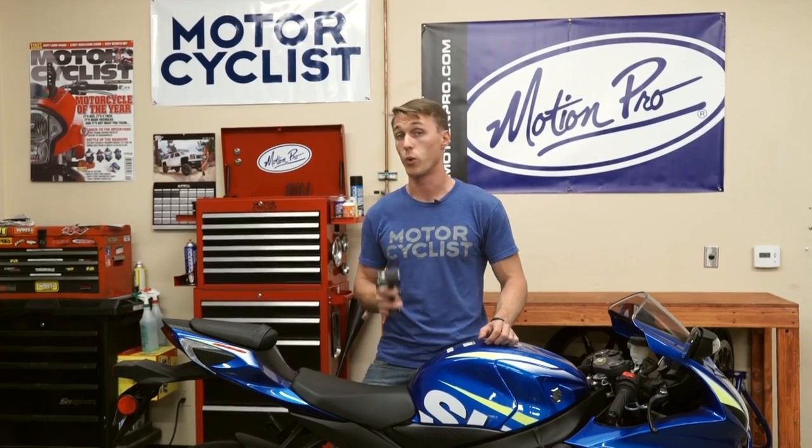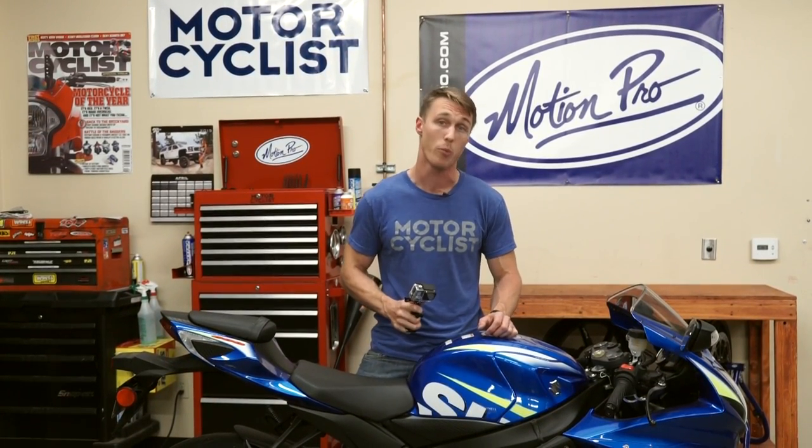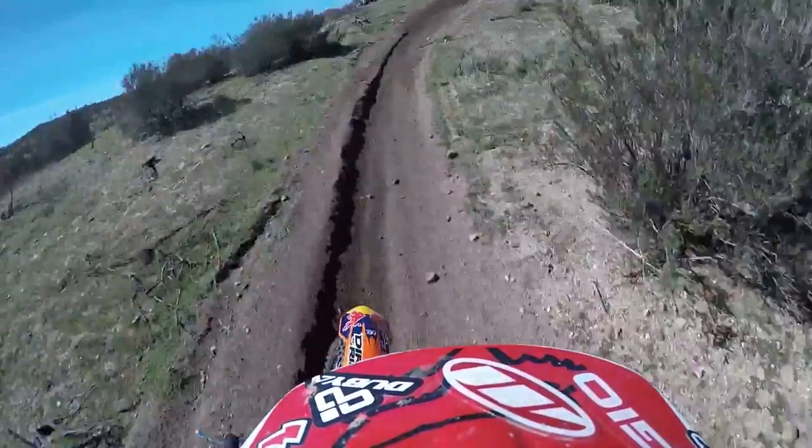So that's what works — what doesn't work? Slapping the camera to the top of your helmet or the nose of your bike is a surefire way to end up with boring footage. With no view of the motorcycle or the rider, those perspectives are devoid of context and are going to just look like the camera is floating down the road.